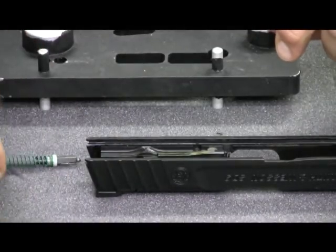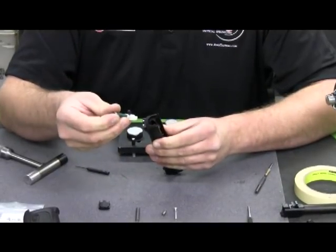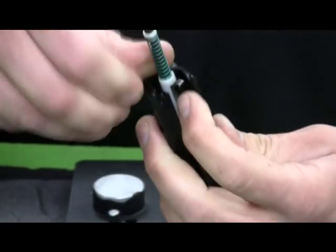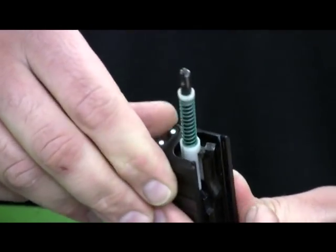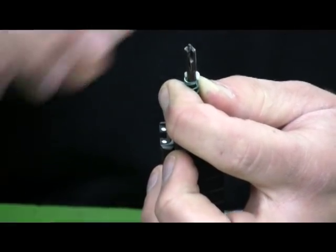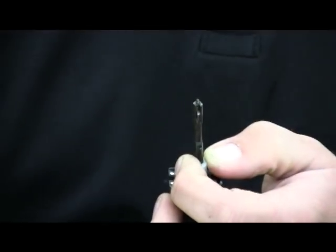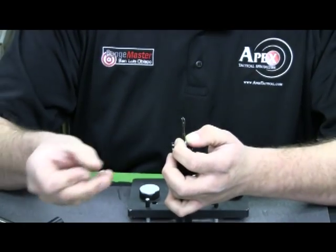Next thing we'll replace is the striker spring. I'll take the slide itself, take the striker, and set the striker housing into the back of the slide backwards. I'll make sure to set the striker extension on the back of the slide — that allows me to pull down the striker spring and hopefully not lose the spring cups. Take the tension off the spring cups, then remove them. Take the striker spring off. The factory one is painted green; the Apex one is not painted at all — easy way to tell the difference.